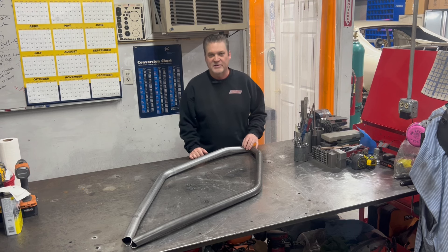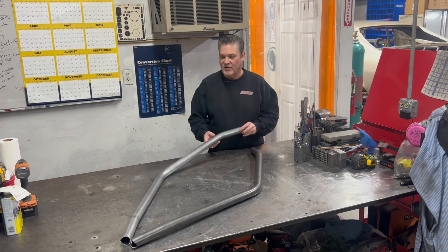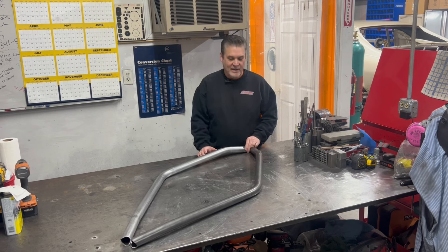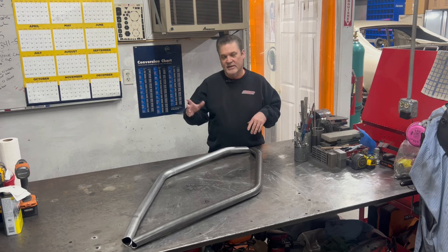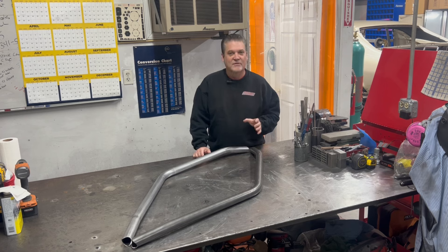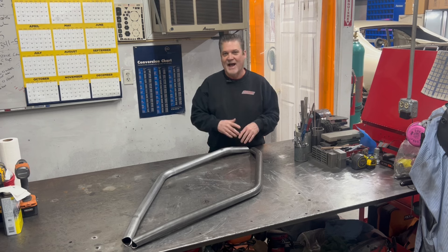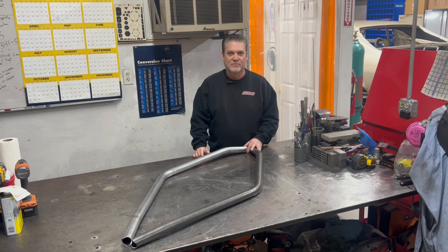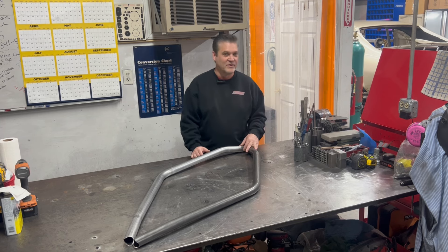These are the A-pillar bars that we bent for the car. I'm just going to go over a couple things with you. These bars are probably the hardest bars to bend in the complete car in my opinion, and the reason for that is these bars have three bends in them and they're all bent on different planes. What makes it so difficult is you have to bend the second bar the exact same bends on the exact same planes, but opposite — they have to be mirror images of each other, which makes it very, very difficult.